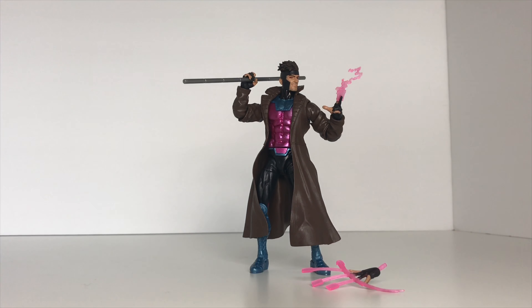Gambit comes in the standard Marvel Legends window box packaging which allows you to see the figure inside the packaging, as well as having some nice comic book art on both the sides and the back, as well as all the other characters you need in order to build Caliban. I do like that they're using actual comic art and not product shots of the actual figures.